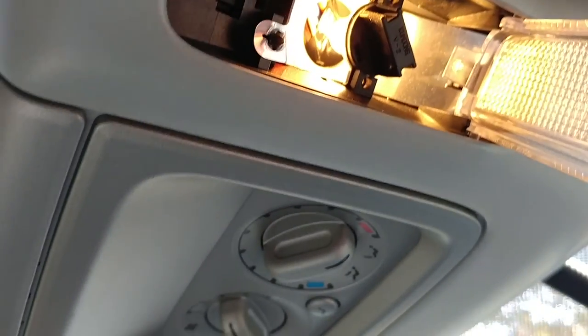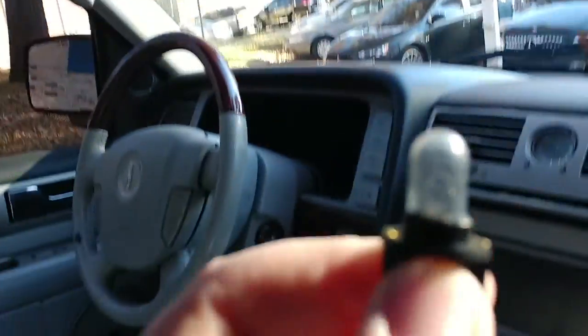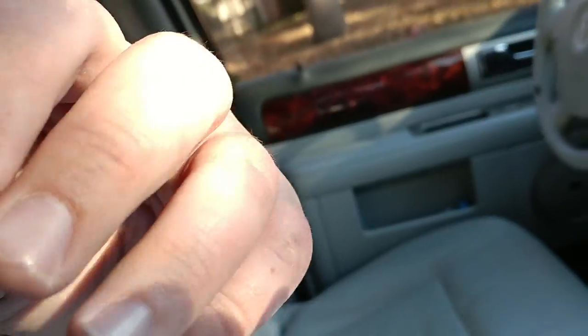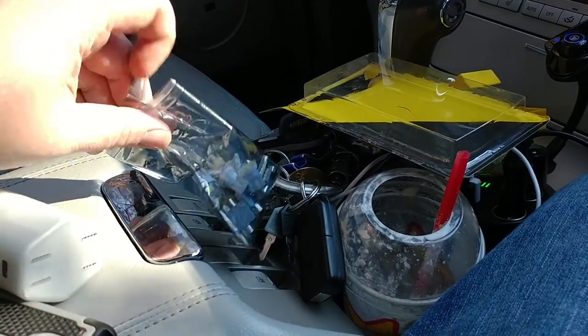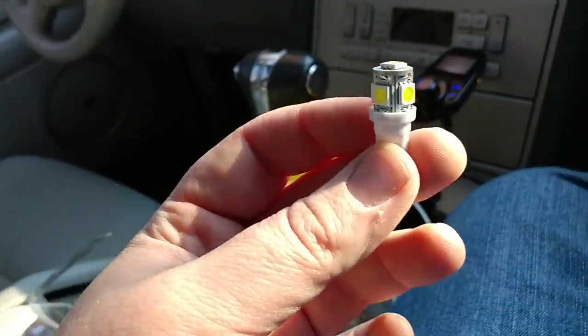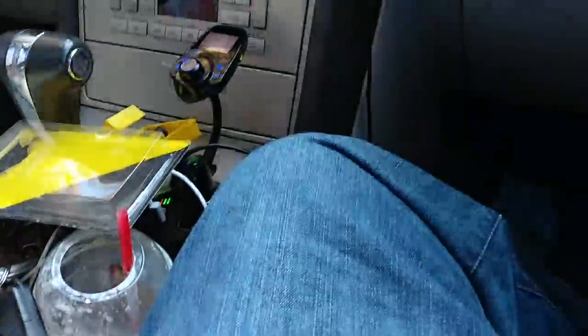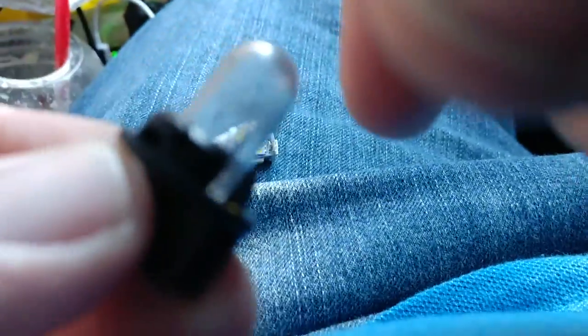There's the bulb right there. You're gonna twist it out — it's really hot, so we're gonna blow on it. Once it's cooling down, I'll pull out the correct LED bulb. All these are the cheap 194s. I got some really nice 194s to put in the marker and courtesy lights, but for the inside I'm just gonna reuse these ones. As you can see, they are the same exact size.